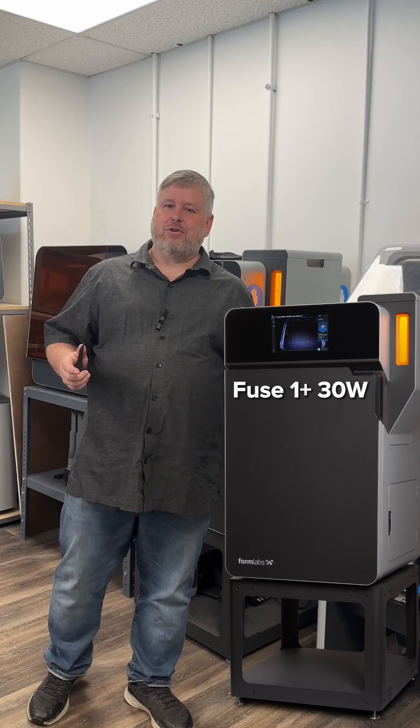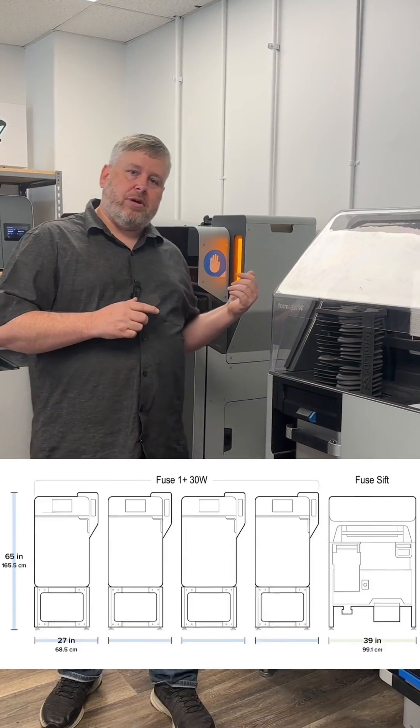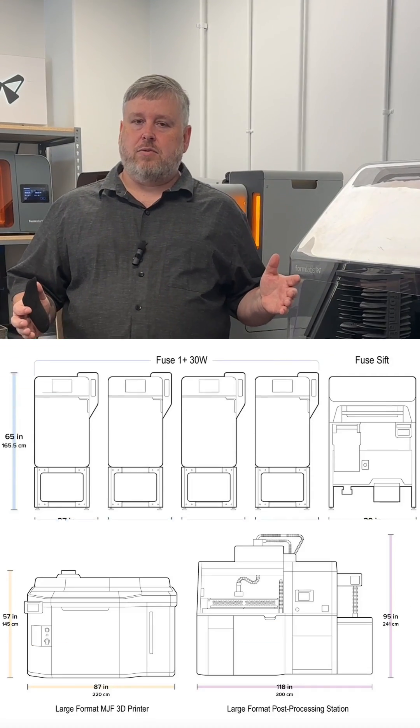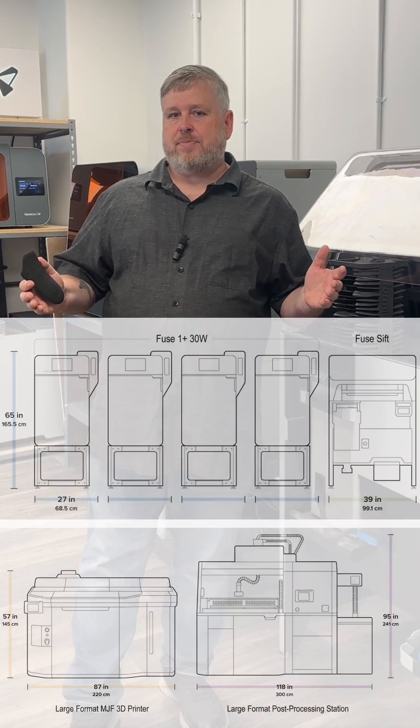Formlabs Fuse OnePlus 30W is also the most compact 3D printing solution on the market to date. In fact, four of our printers take up less space than one large format MJF printer, and you don't have to have any specialized requirements for ventilation or power.